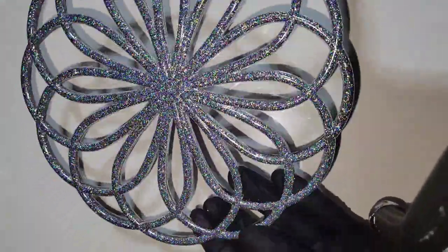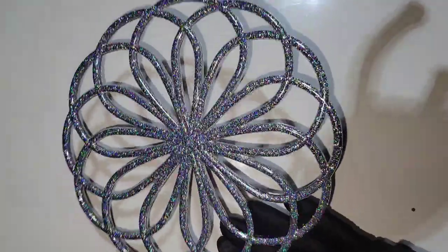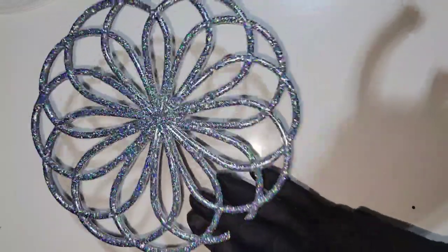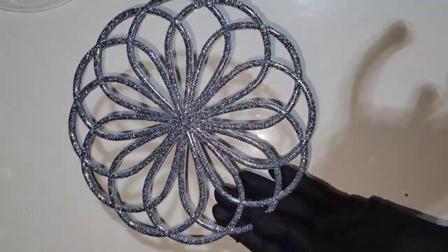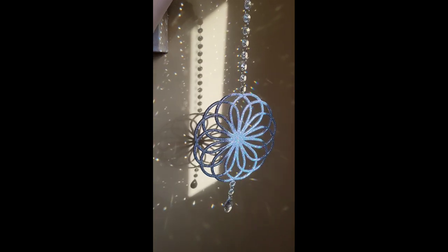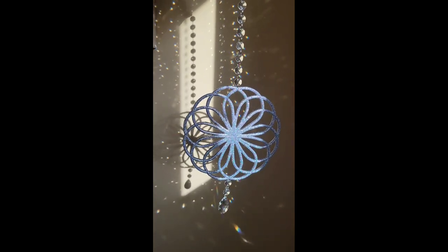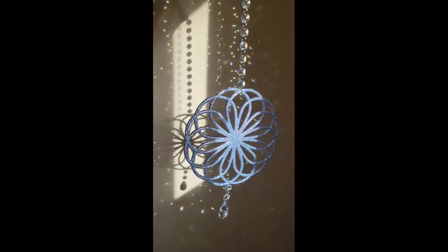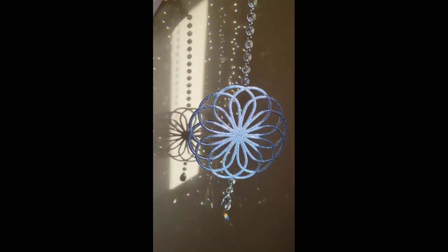I ended up turning this one into a sun catcher. You could also use it as a wall hanging as well. I just took my glass crystal beads and my split rings and attached those to it — super easy to do. I love love love how it turned out. When the sunshine hits those glass crystal beads it throws a lot of really beautiful rainbows.